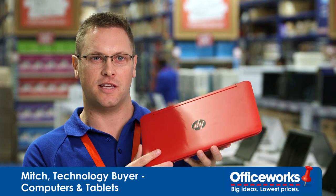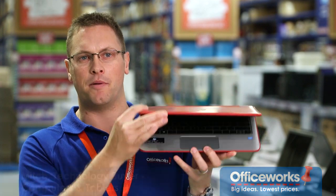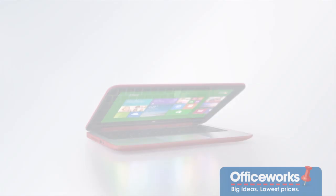So this is the new HP X360. First thing you'll notice is its brilliant colour and smooth lines. Yet when you open up into laptop mode, it's quite a classy computer.